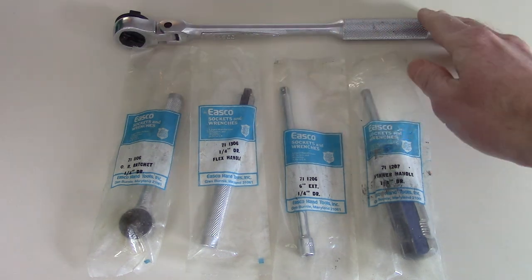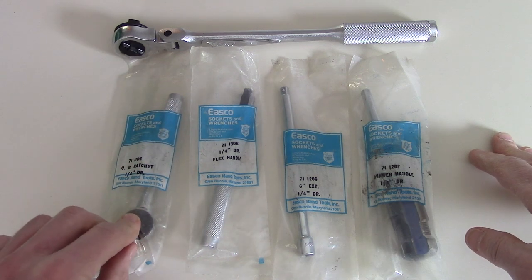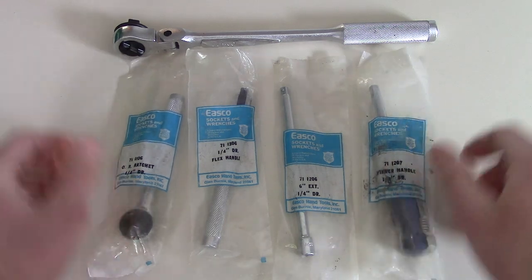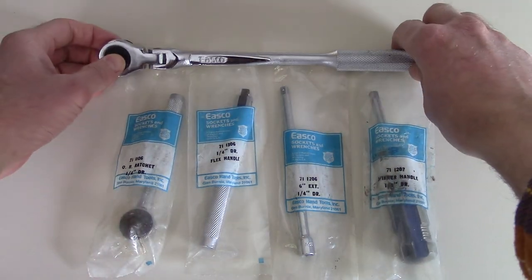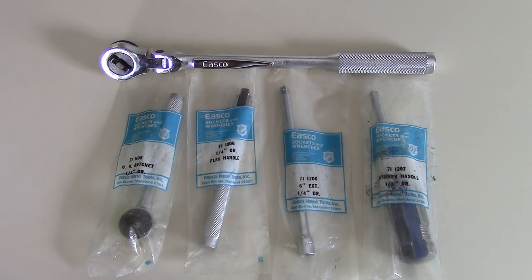So to recap: the three-eighths flex head ratchet, the quarter-inch quick release ratchet, flex handle, extension, and spinner handle — that's all the new old stock ESCO stuff I have. Not a lot, I know, but still pretty cool. It's a quick one to show some old tools in packaging, probably from the early 1980s. Anyway, thanks, bye!